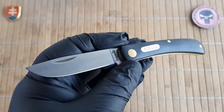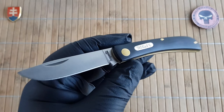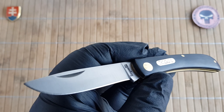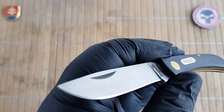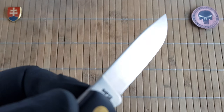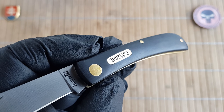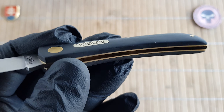Let me give you the specifications quickly and then we'll talk about the other points I have marked in my notes. We have an overall length of 16.5 centimeters, which is 6.5 inches. The blade is 7.4 centimeters or 3 inches, with a cutting edge of 6.5 centimeters or 2.5 inches. Blade width is 1.5 centimeters or 0.6 inches. The thickness is 2.4 millimeters or 0.1 inch. The handle is 9.2 centimeters or 3.6 inches long, with a thickness of 1.3 centimeters or 0.5 inches on the widest part.